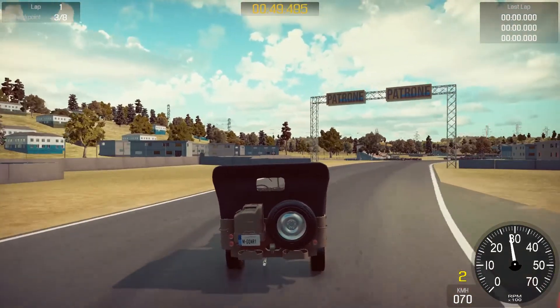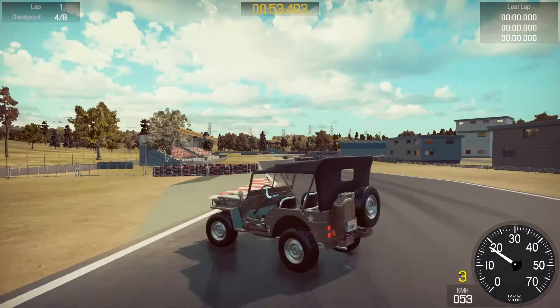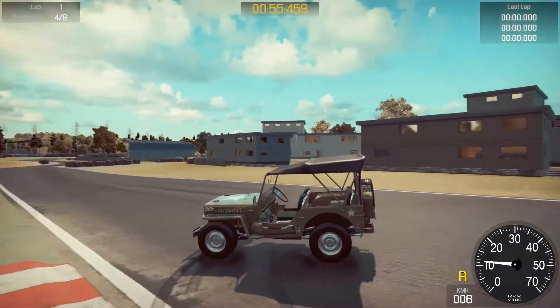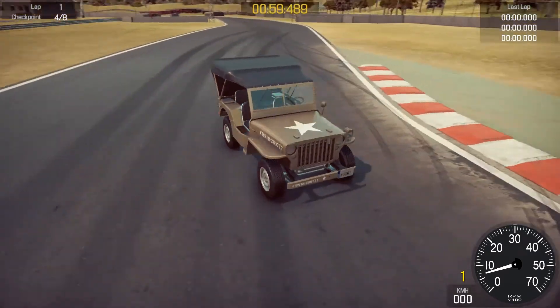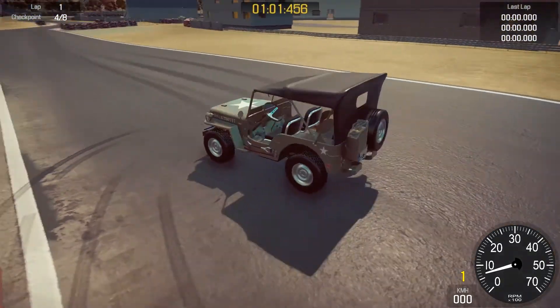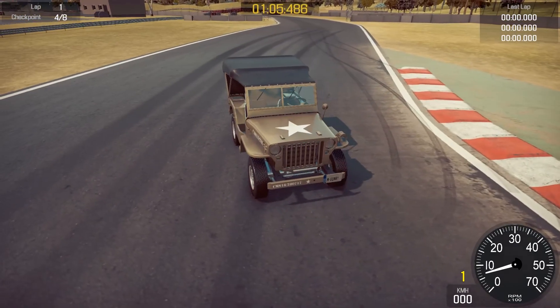Well, I hope you guys have enjoyed this video — it's certainly been a bit of a fun one to make, a little bit different from our normal videos. I think it's quite a cool little Jeep we've got. Hopefully you've enjoyed it — if you have, please like, comment, subscribe — all the good stuff. Thanks guys, I shall see you on the next one.